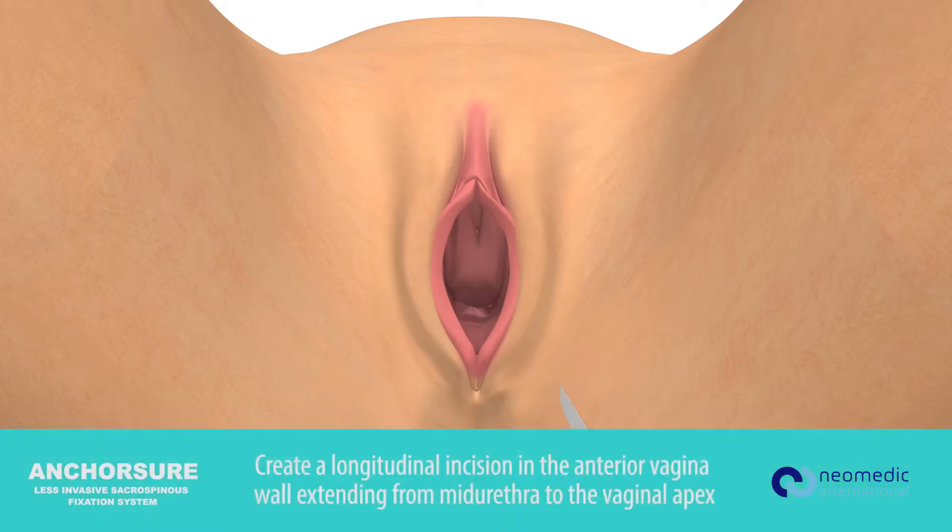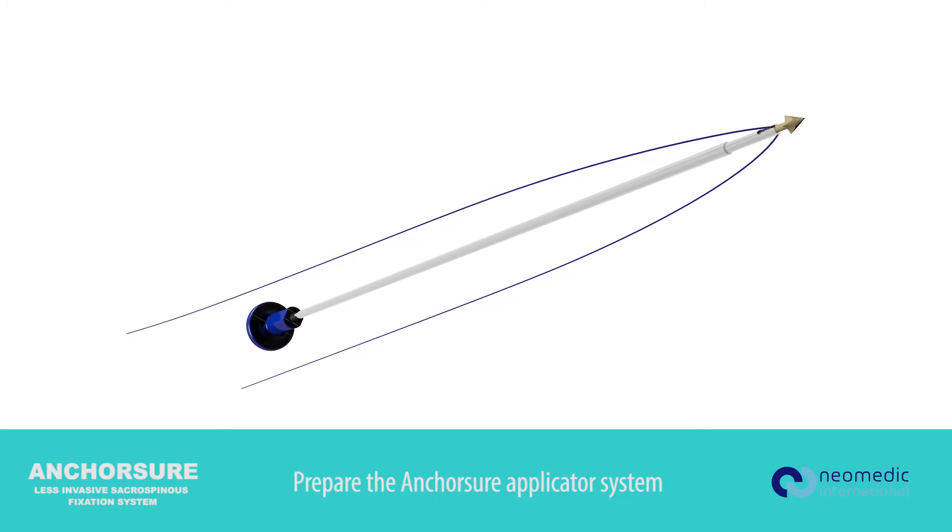Create a longitudinal incision in the anterior vaginal wall extending from the mid urethra to the vaginal apex. Prepare the AnchorSure applicator system.